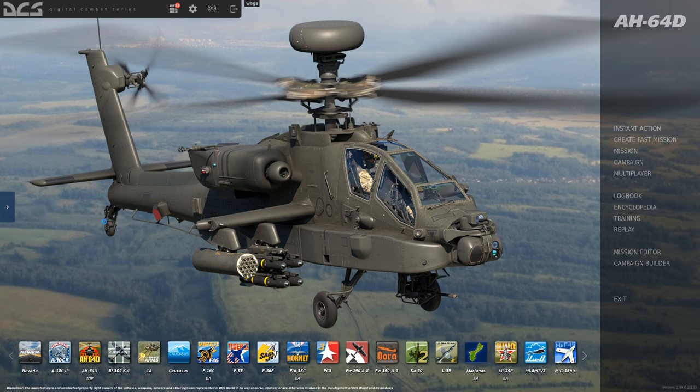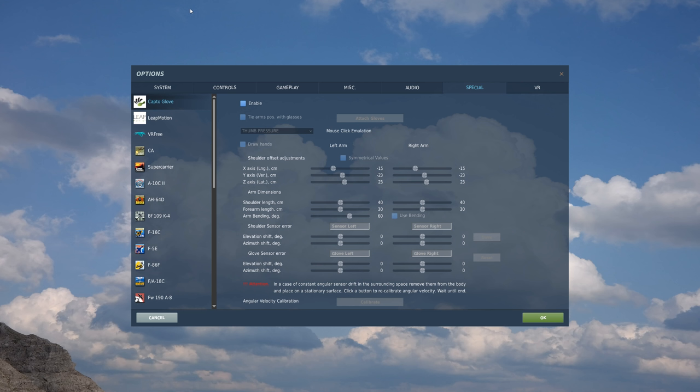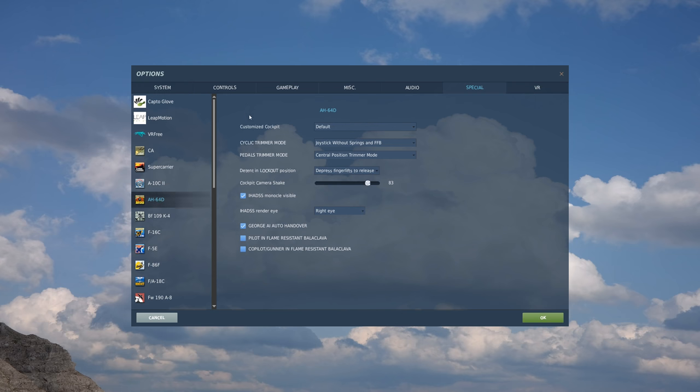Let's get started by first going to the gear icon at the top and going to the options screen. We're here in the special tab first, and let's select the AH-64D module. At the top, we have our customized cockpit. Right now it's the default, but later on we hope to add some different cockpit options, maybe a factory fresh, maybe a dirty bird, and so on.